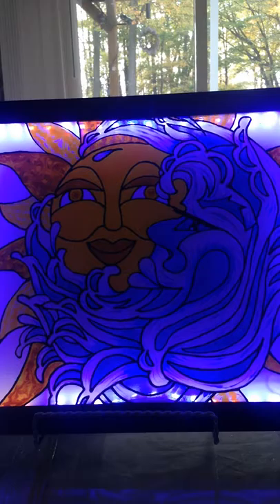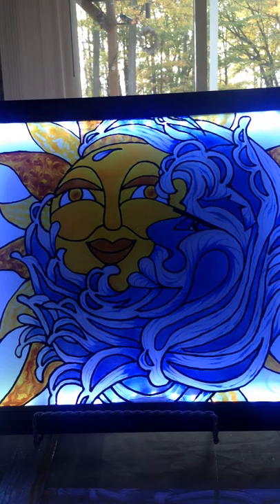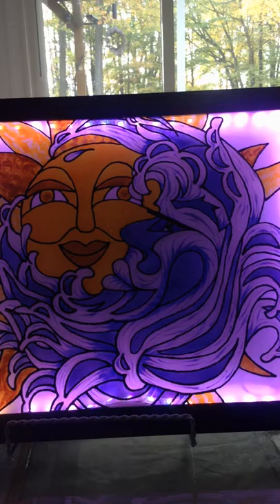With this remote you can change the colors. With each color you change you make it look like a different picture. The remote has 44 different functions so that your artwork is endless.